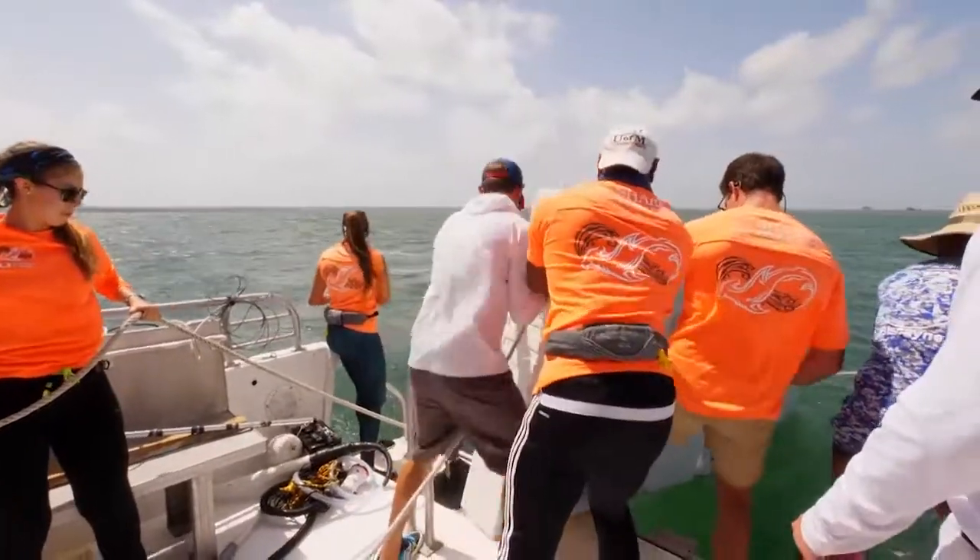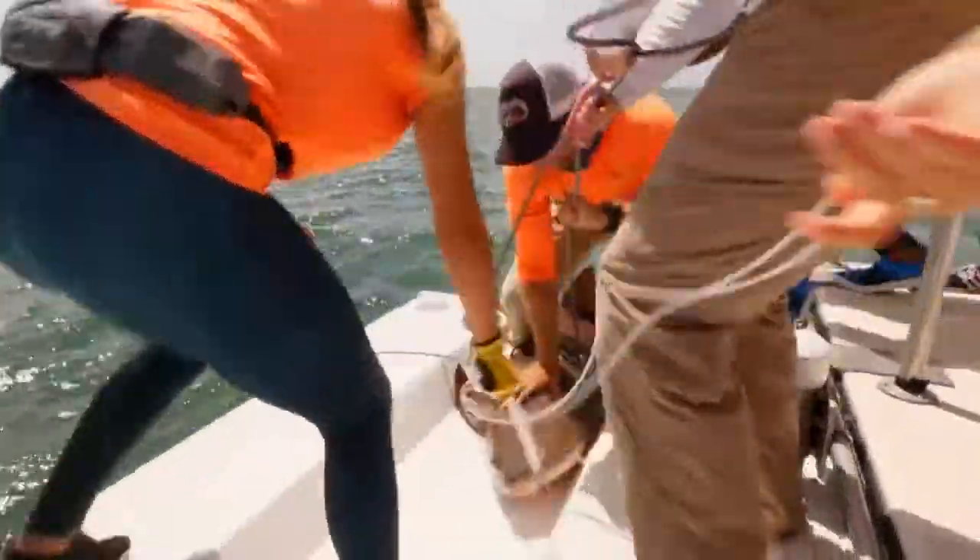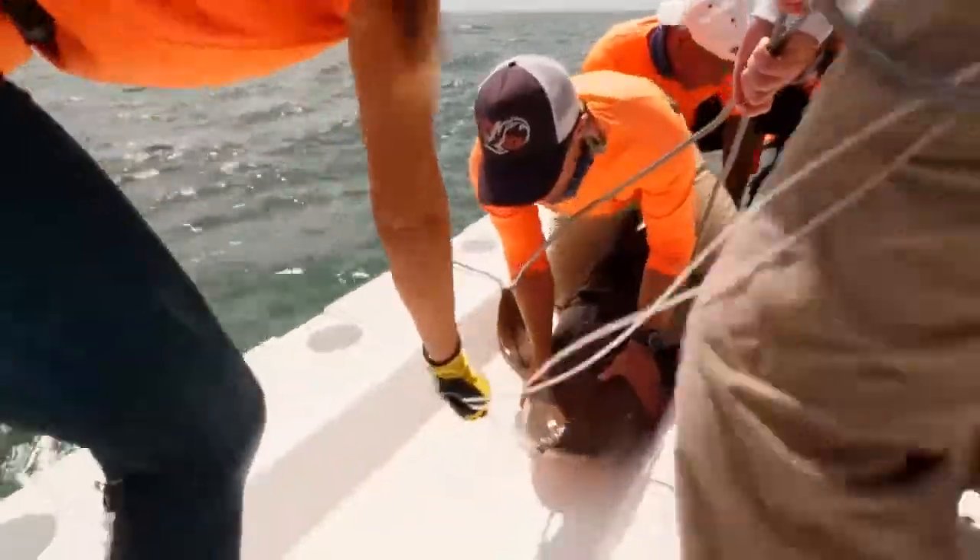The first thing that we do when we capture a shark is we put in the water our special platform that allows us to quickly, carefully, and gently bring the shark up out of the water where it's easier and faster for us to work up.